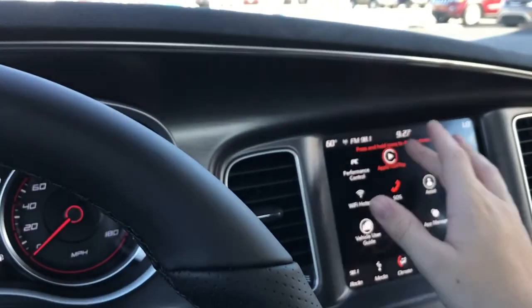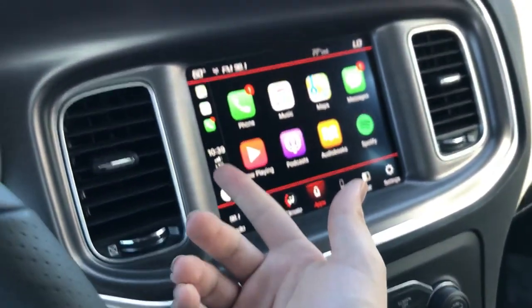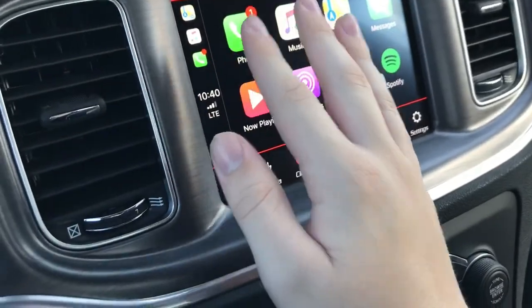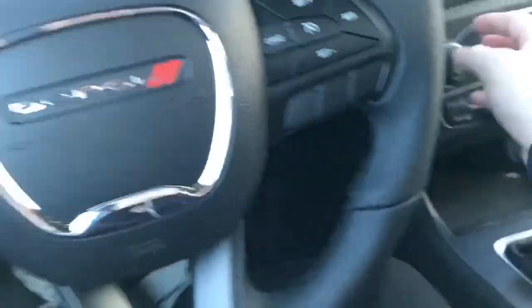I'll show you Apple CarPlay — you can see I'm on LTE, it's 10:39, 60 degrees out, and there's my maps so I can access navigation. Pretty cool. I like the Challenger over this, but let's go ahead and hop in the back seats now.